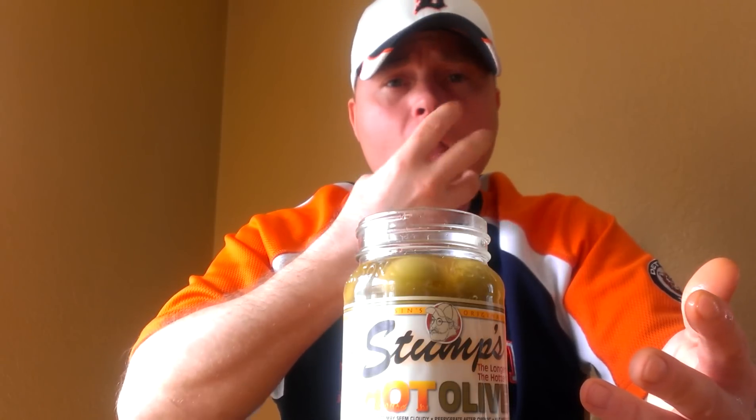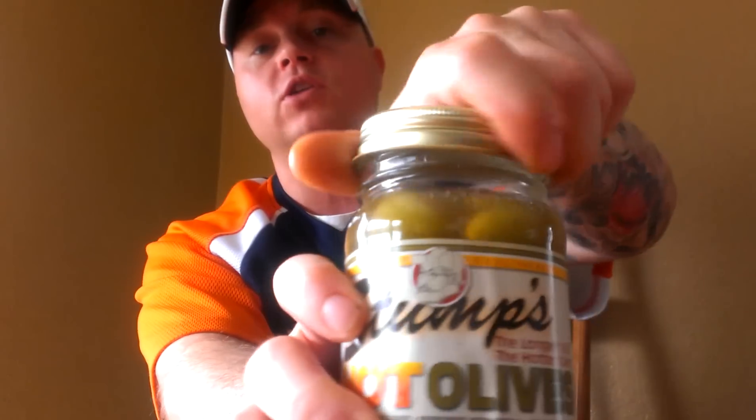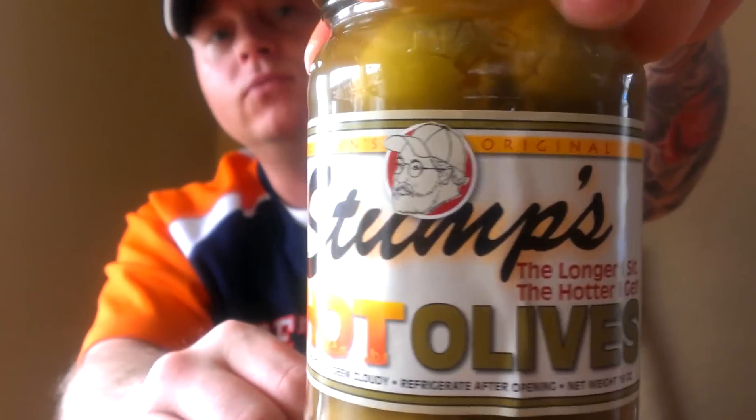You can only get these in Wisconsin physically, but you can order them online and they'll ship to your house. If you like olives and hot stuff, these are just off the chart. You've got a little sweetness from the pimento, the saltiness of the olive, and the heat from the spices — it's an all-in-your-face package in this little jar.